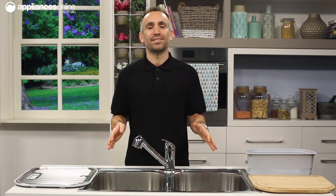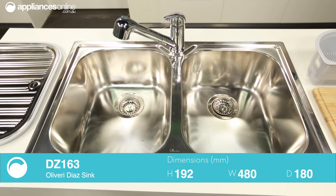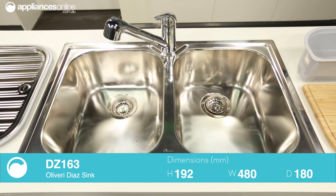The Diaz Sink range from Oliveri has been elegantly designed in a minimalist style using sleek square lines to create a series of practical sinks for the modern kitchen. The Diaz Sink we have here today is a double bowl model, though there are a range of other configurations available in this series such as single and double bowl sinks with one or two drainers.